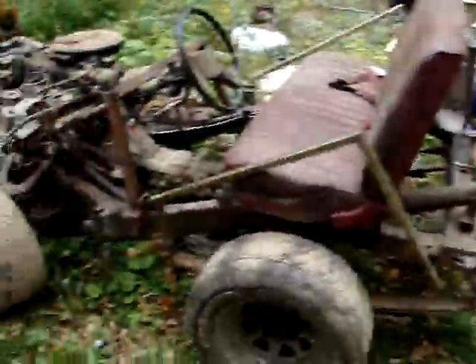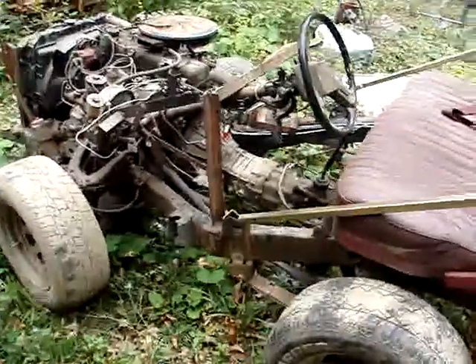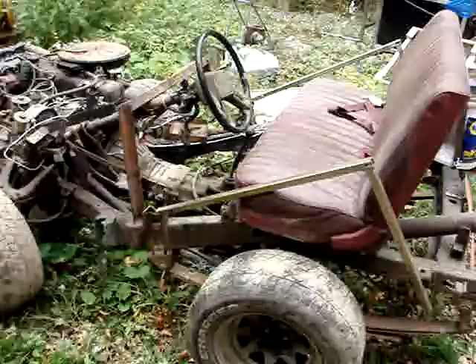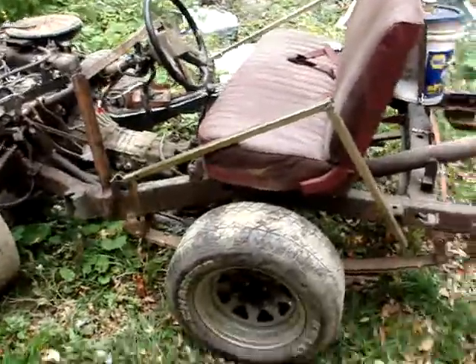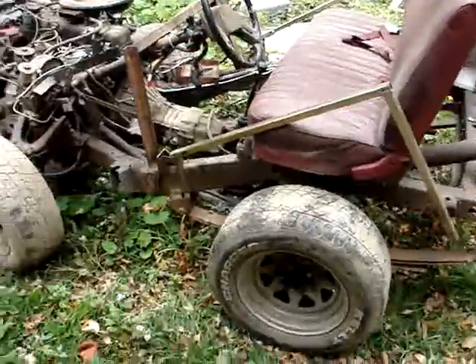It was suggested that I was going to put the bathtub on the frame so it looked like you were riding in the bathtub. And that's actually a pretty funny idea, but no, that's not what I'm going to do with it. I think it would be too hard to work the pedals and the gear shift down in the tub.